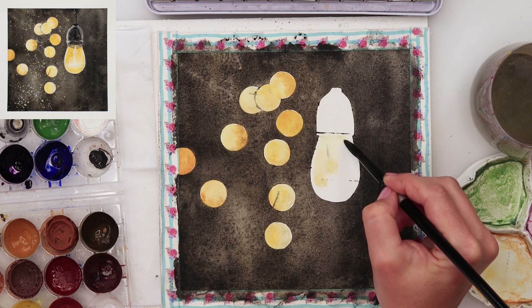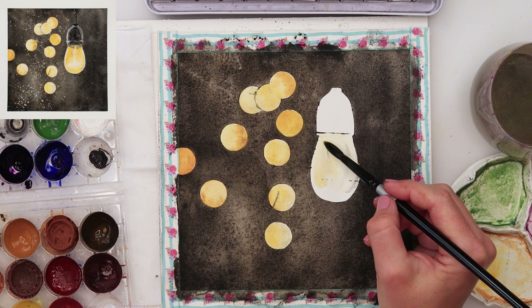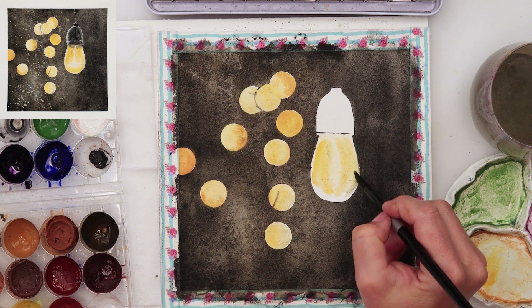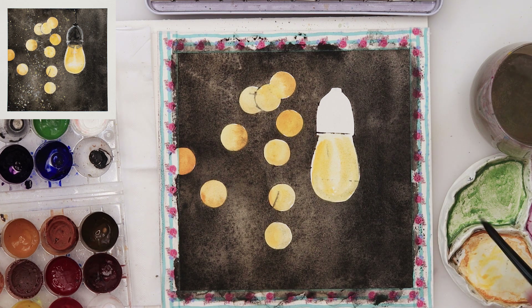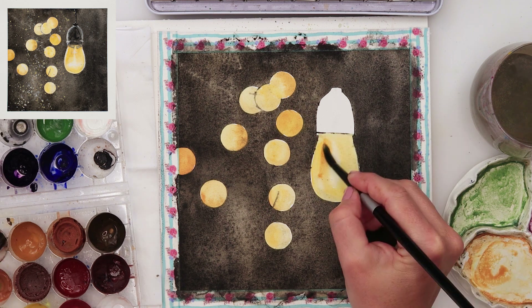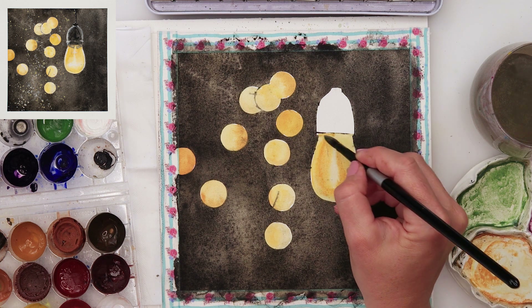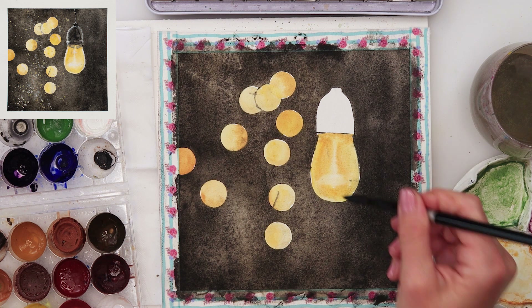When finished with that I moved on to painting the light bulb. First I used yellow — this is yellow from the Etcher palette — painting in the light bulb. I left the middle part light because that is where the light is and that's the lightest part. Around it I painted a little bit darker with a darker yellow, something like raw sienna.